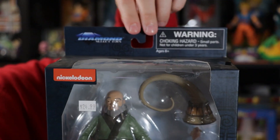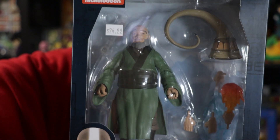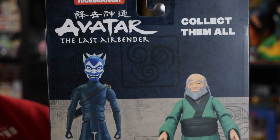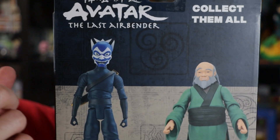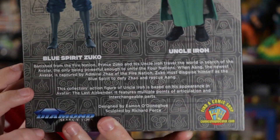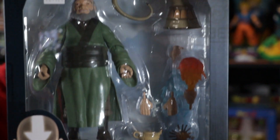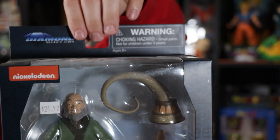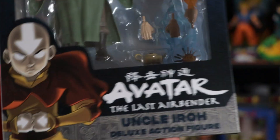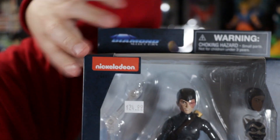Next up here we have another Diamond Select Toys figure — this is Uncle Iroh. Paid $25 for this one. I know they're a little pricey but very cool either way. The box is in immaculate condition, really no dings, dents, or damages, so that is nice. Can't complain with $25 — a little bit pricey but a very cool figure.